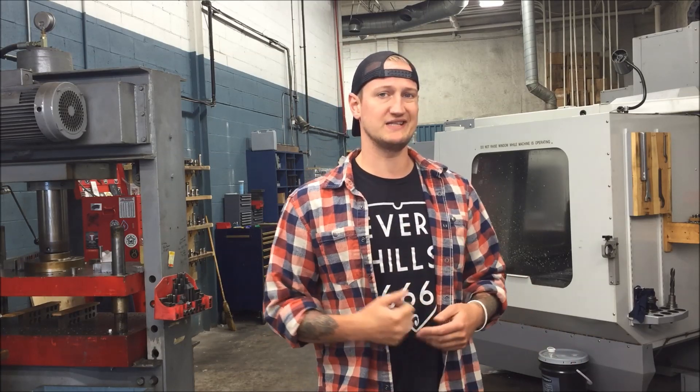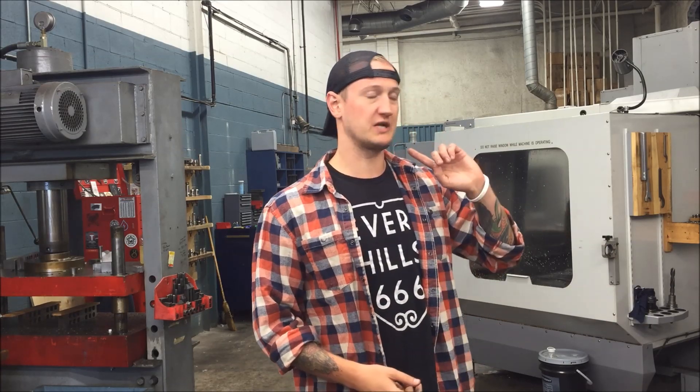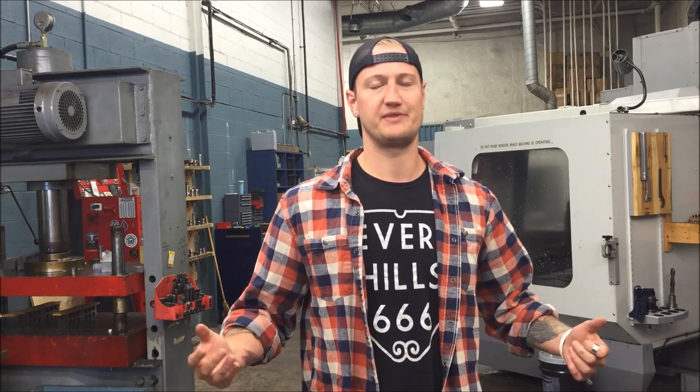Today we're going to be using a CNC mill, specifically the Haas VF5. We're also going to be using a Sodick AQ325L wire machine and a polishing wheel. If you don't have this stuff at your shop, that's okay. There's a million different ways to do things. This is how I make them. Hopefully you can too.